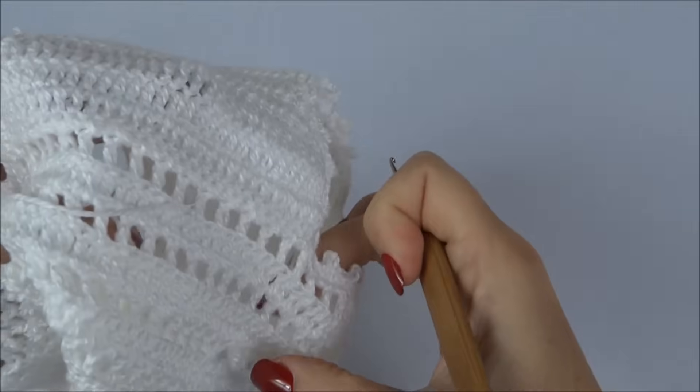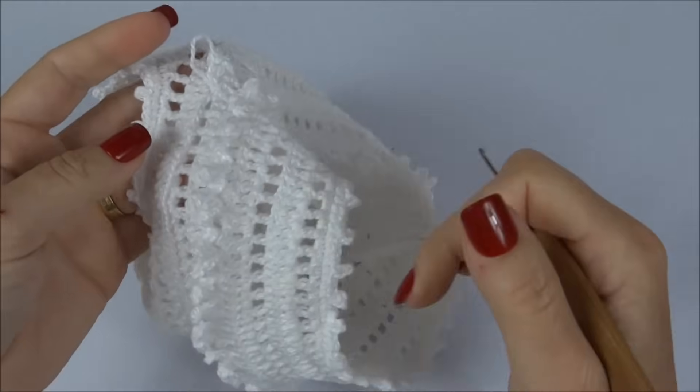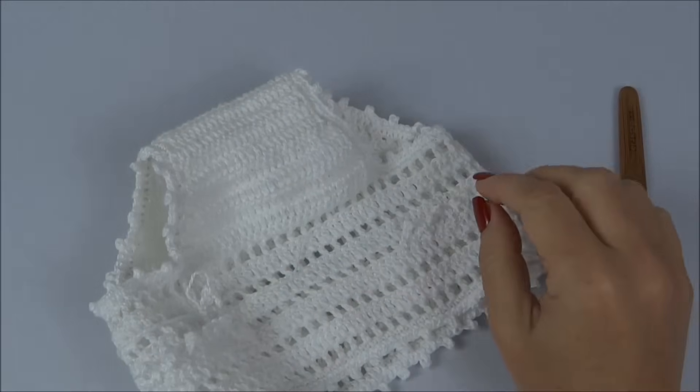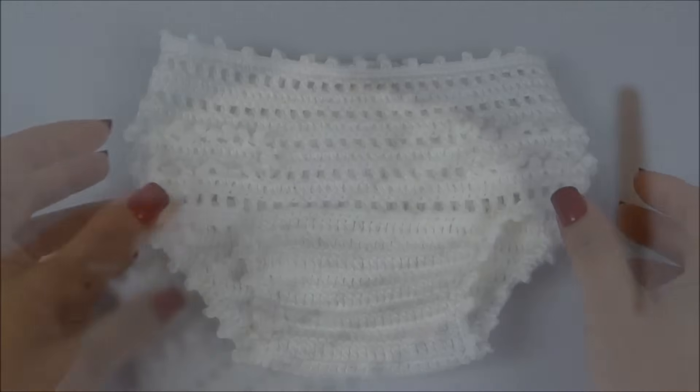Vou chegando na mesma direção do outro lado, dando a volta em toda a parte de trás da calcinha. Volto com essa parte em crochê já finalizada — depois só faremos a colagem dos enfeites.